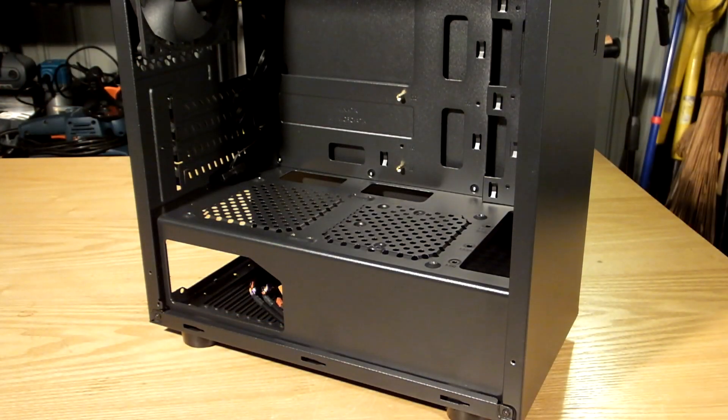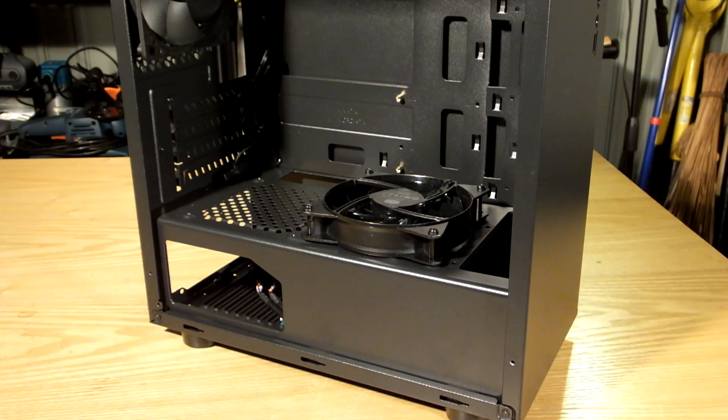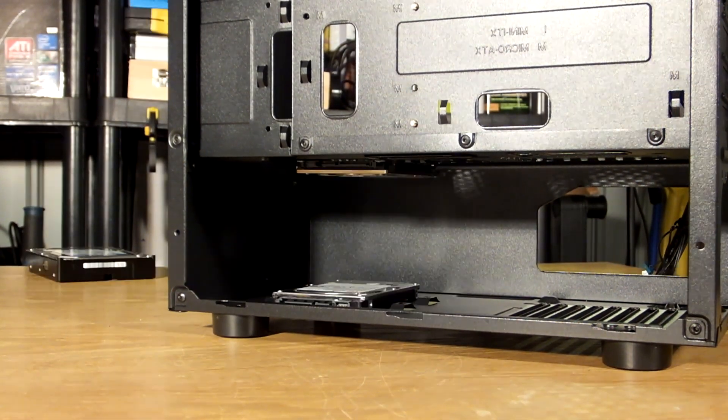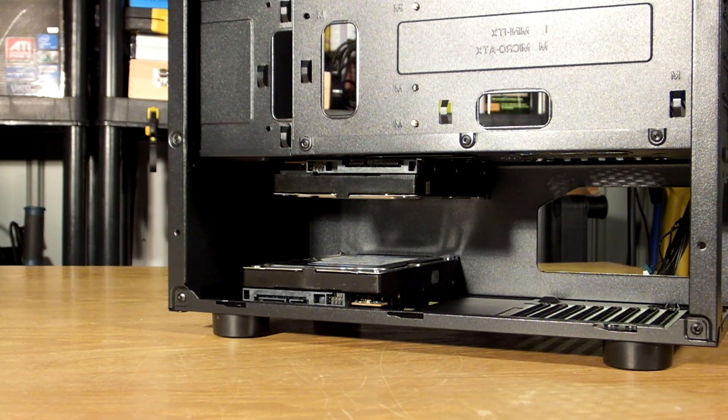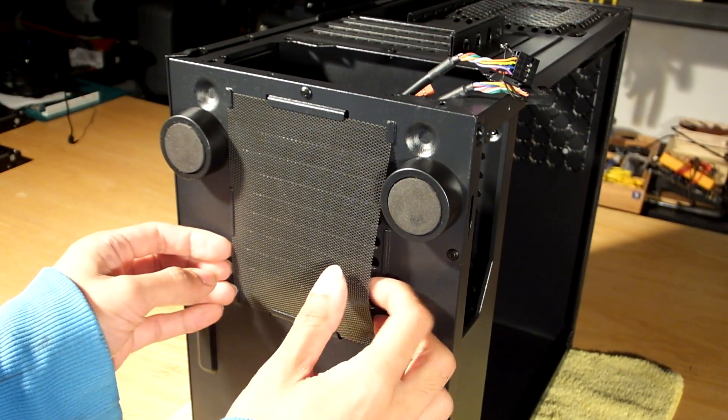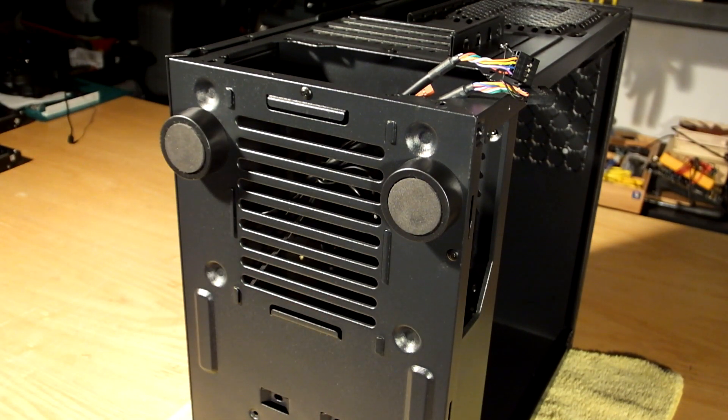The shroud also provides a place to fit two 120mm fans, and either one or two 3.5 or 2.5 inch drives, since there's no traditional drive bay. There's a bottom mesh filter for the power supply which, despite being held in like a £20 case would, is a nice touch, and the 15mm elevation means it actually breathes.